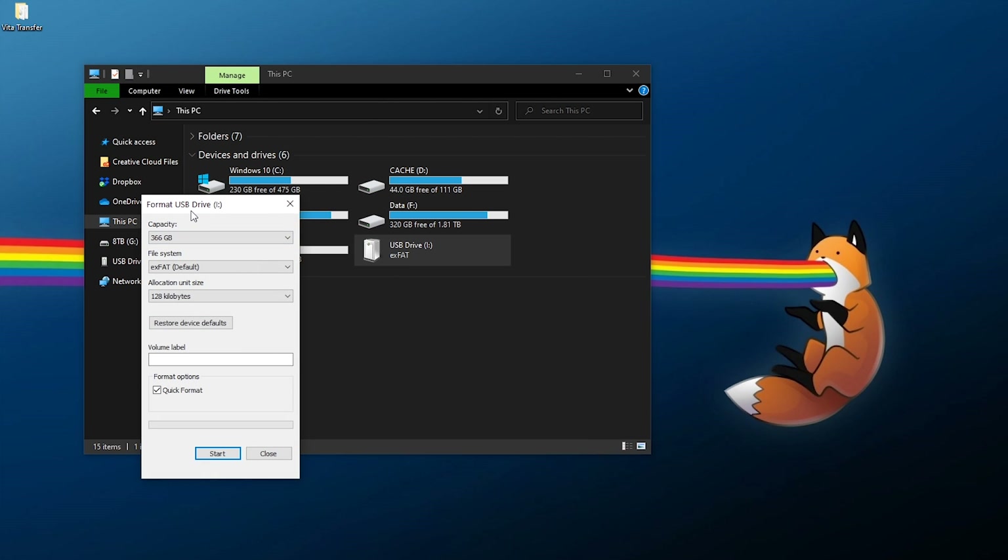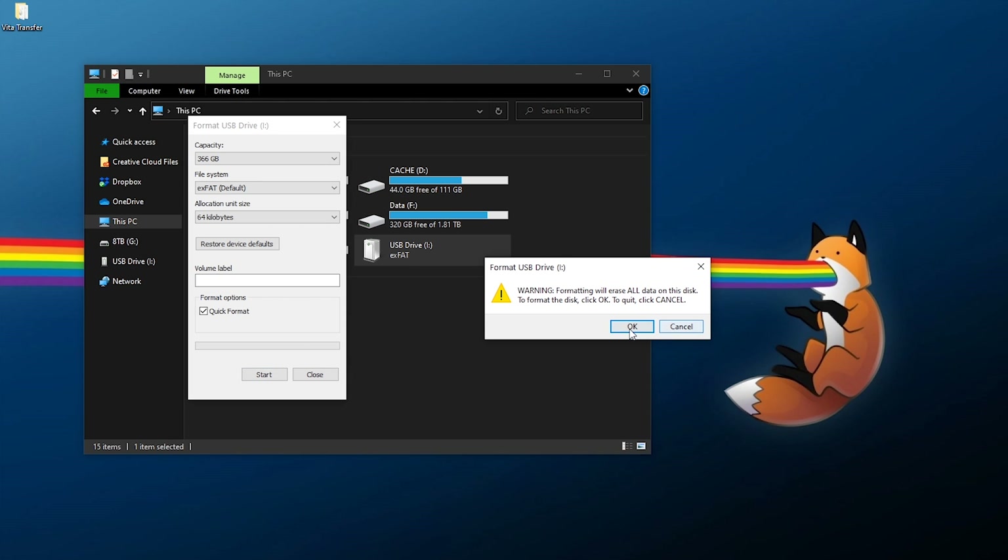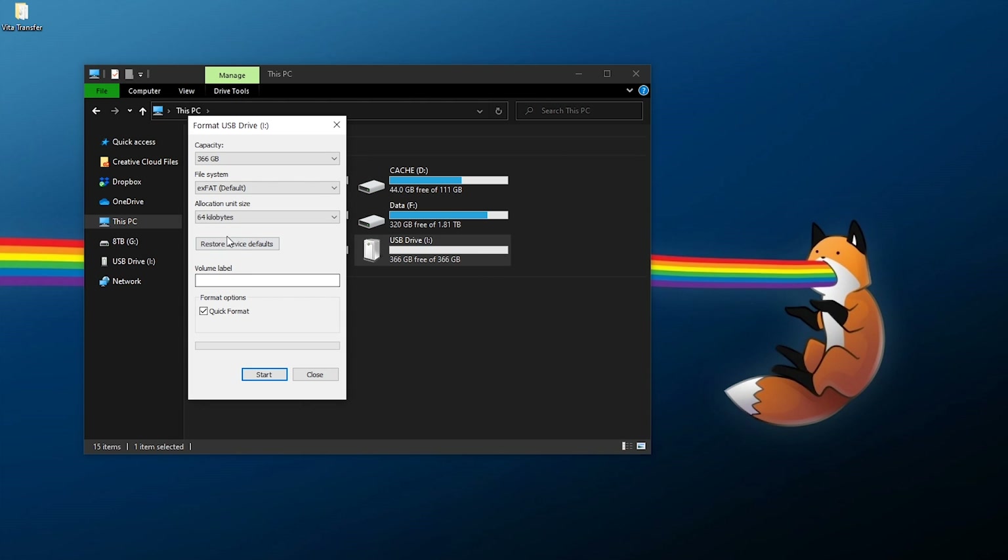So I'm simply going to format this, and this is going to be the important thing here. If you are doing this, make sure you have your capacity as-is, XFAT file system. And for the allocation unit size — this is the key recommendation — if you are using anything larger than 128 gigabytes, so really 256 gigabytes or higher, set this to 64 kilobyte allocation size. Do not use the default. Do not use what is recommended. Select 64 kilobytes, and then click Start. And it has been formatted successfully to XFAT with 64 kilobyte allocation size. That's going to be the big thing that trips up a lot of people.